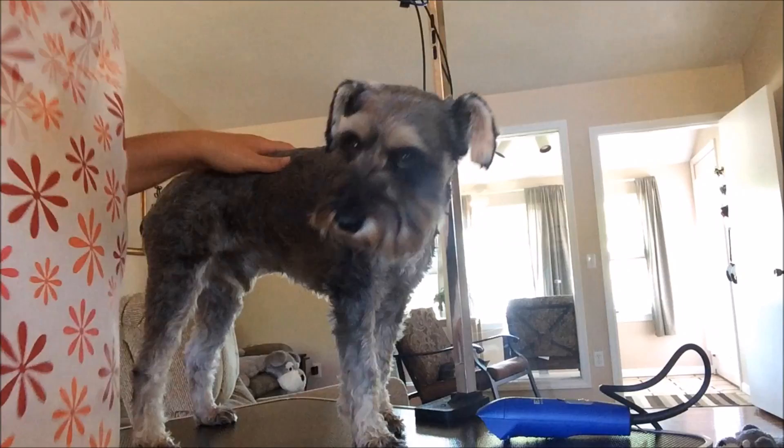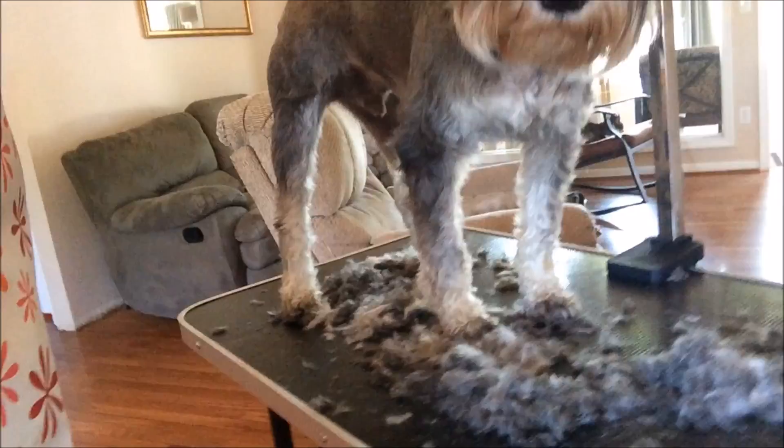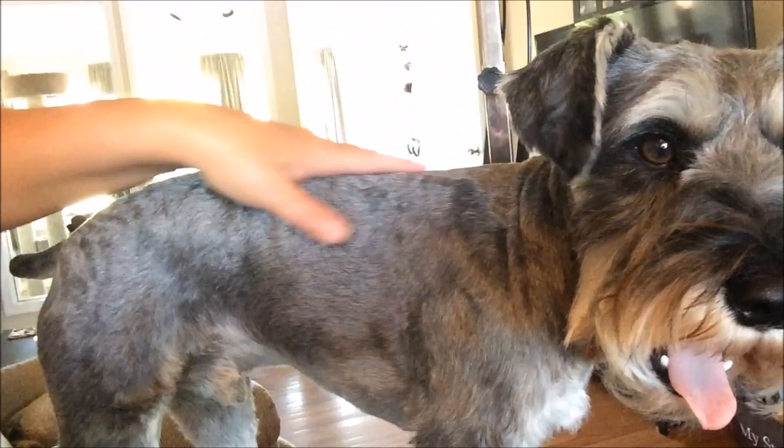Oh my gosh, guys - I didn't think they were that long! Look at all that hair, and that was just from doing his back and the sides and the belly.